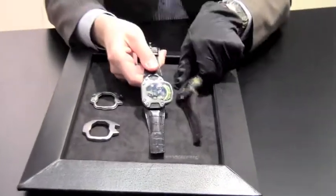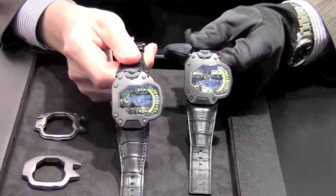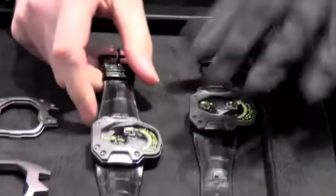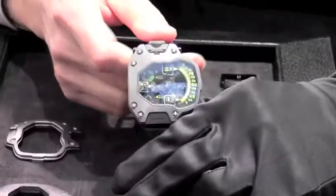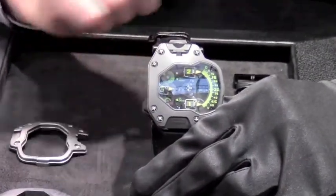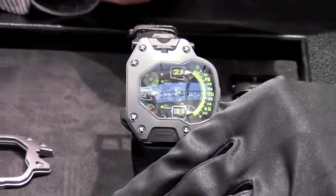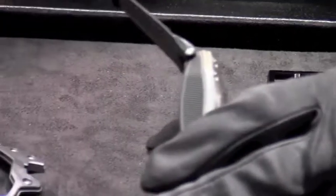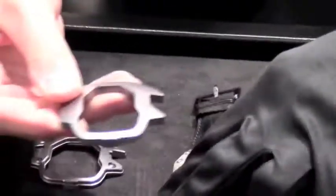Here we have the two new Woodworks, an evolution of the series 110. On this side we have the 110 TTH. TTH stands for tantalum hull, which means the bezel is made out of tantalum. So we see here one raw bezel.